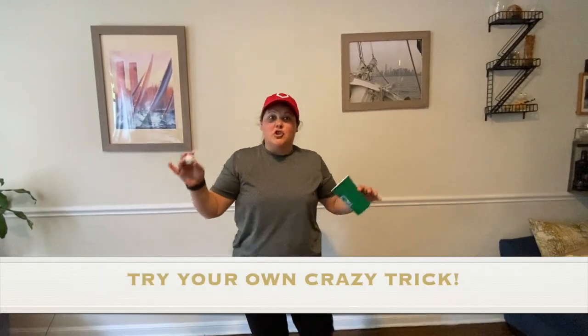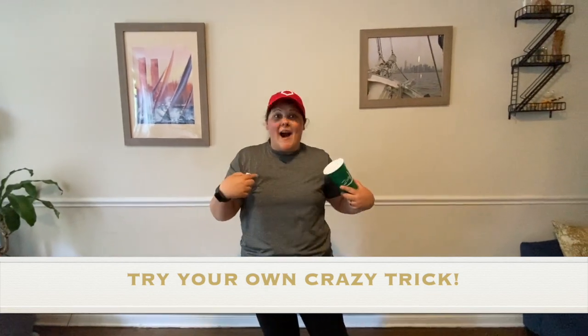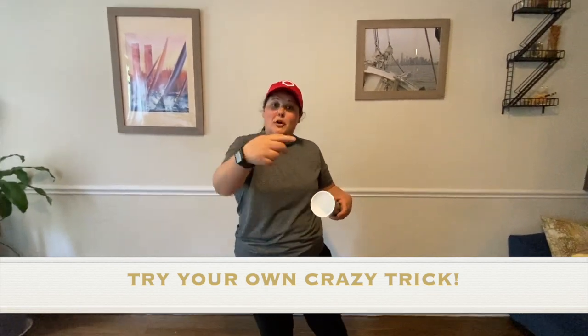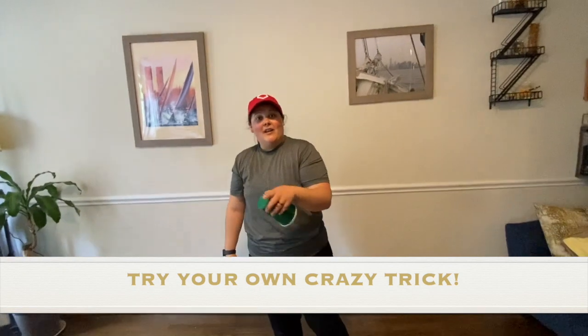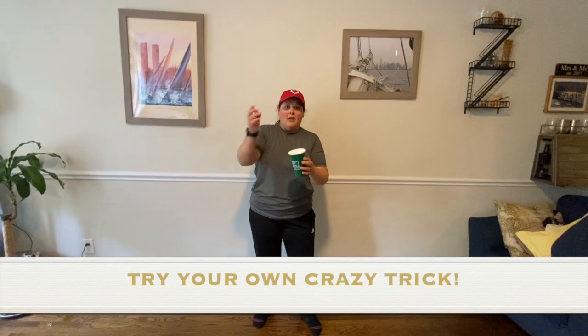I challenge you to create a crazy trick with your cup and your ball. I'll show you my crazy trick — make sure you show me yours by sending a video or a picture. My crazy trick is I'm going to try and flip the cup and catch it. For the challenge, you can do jumping jacks if you miss, or you could skip the jumping jacks because this is going to be a little bit harder. Here we go!